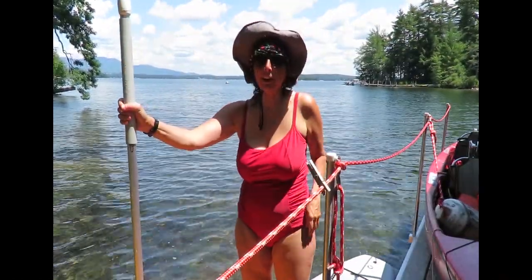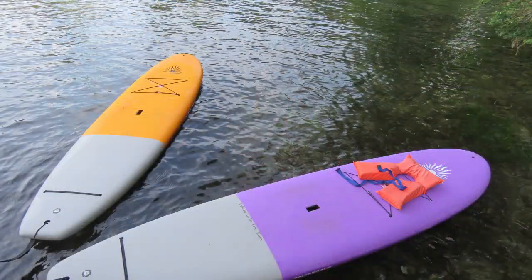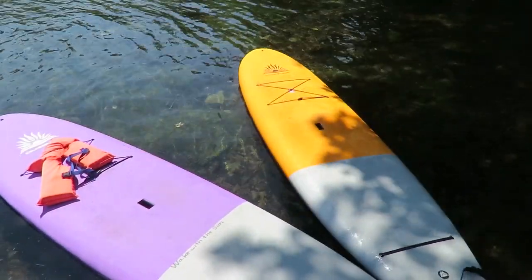Hi, my name is Carla and I'm going to tell you a little bit about the Cruiser Performer SUP that I just bought. I bought a pair of them actually — one purple, one orange — and I'm going to give you a short review of it.